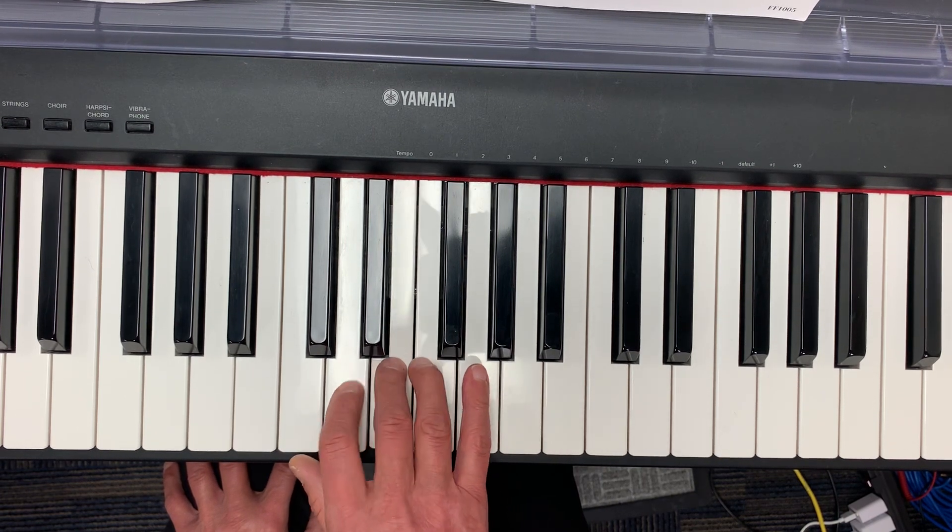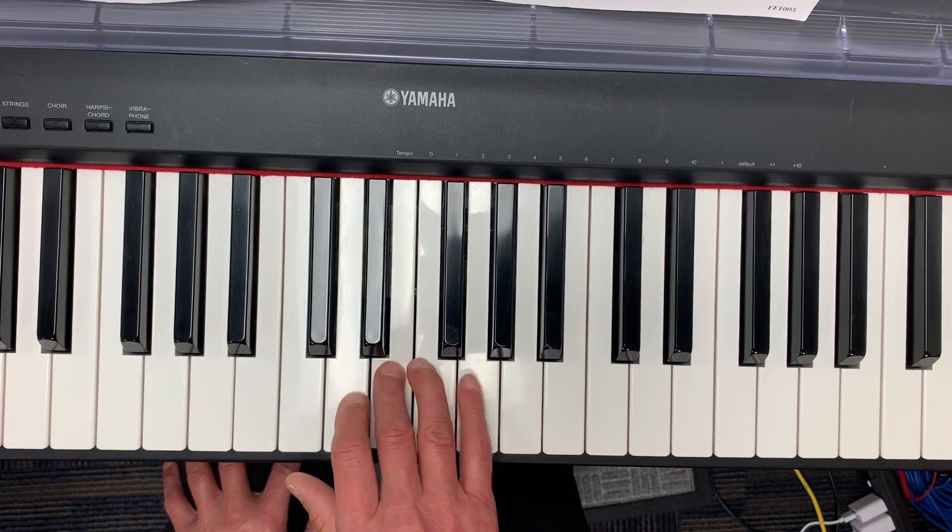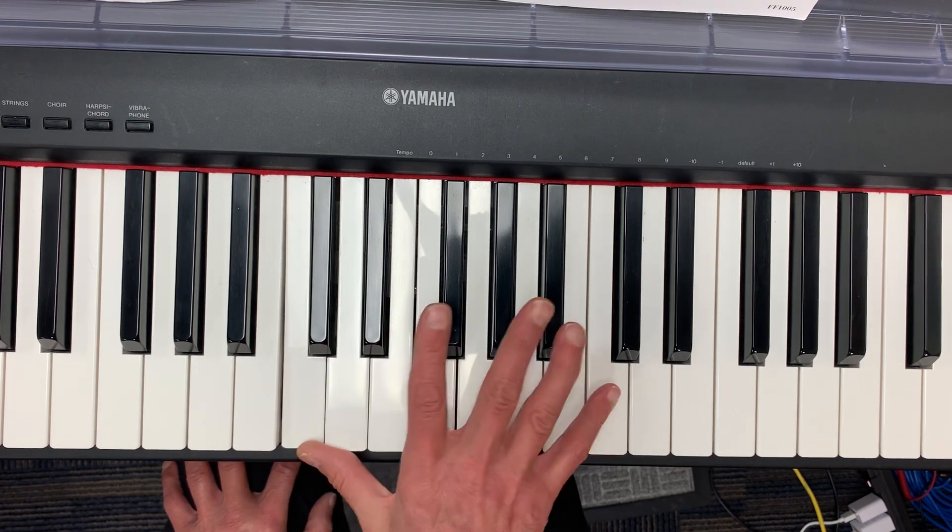Stay in position: fa, mi, re, re, re, re, mi, fa, mi, re, do. Now go up to the high do.